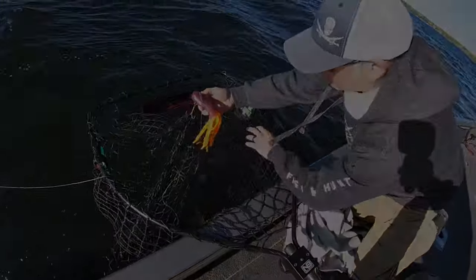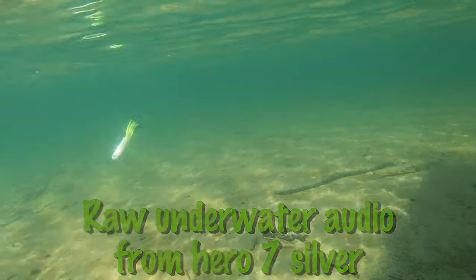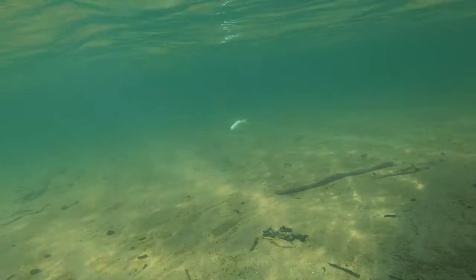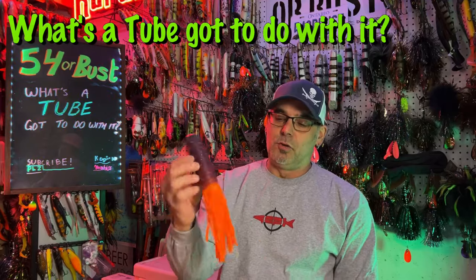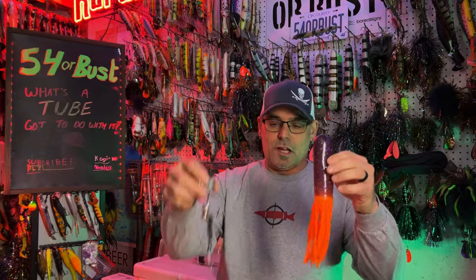So here's the Red October tube. This is the tube you guys saw me pull out of the net in the intro. I actually have it broken down because I want to show you guys how I rig these.